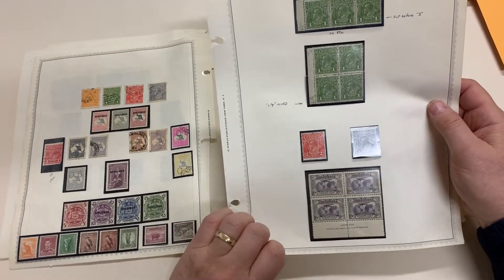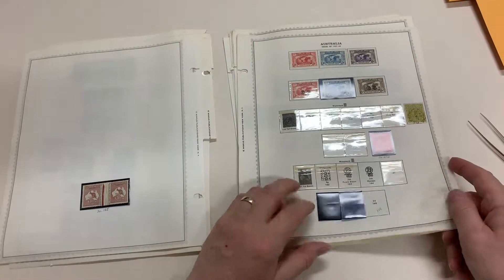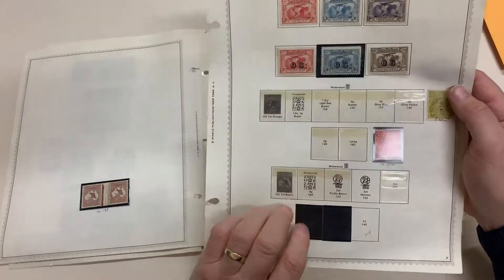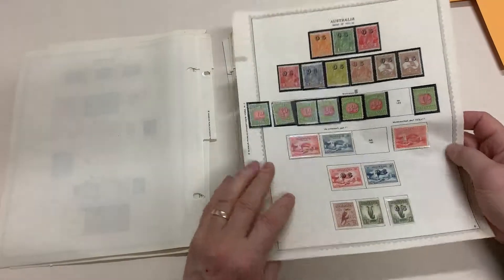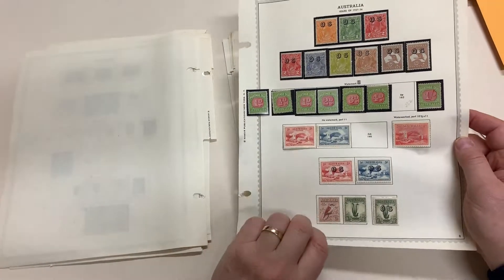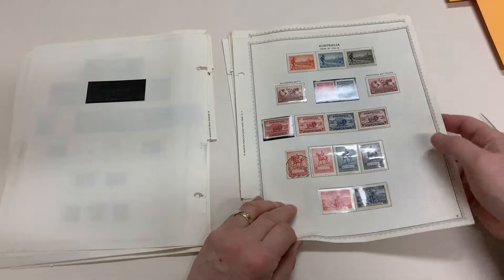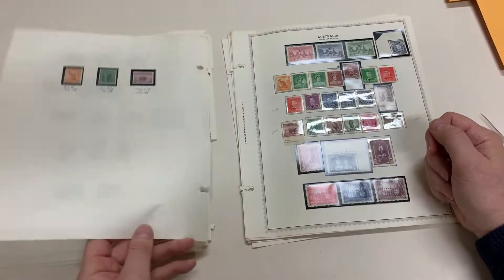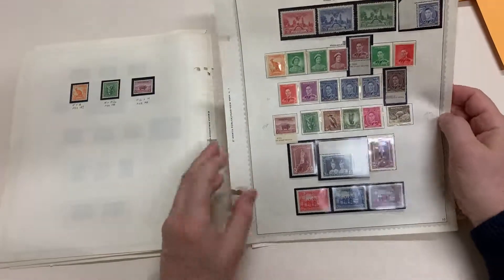A couple of varieties. Mint OS Kingsford Smith — no certificates, caveat emptor. It's generally fine and clean, a lot better than many such collections that we see.